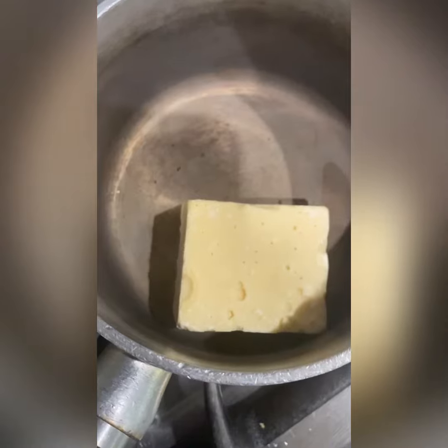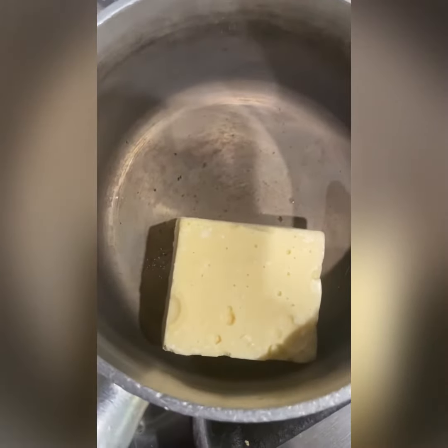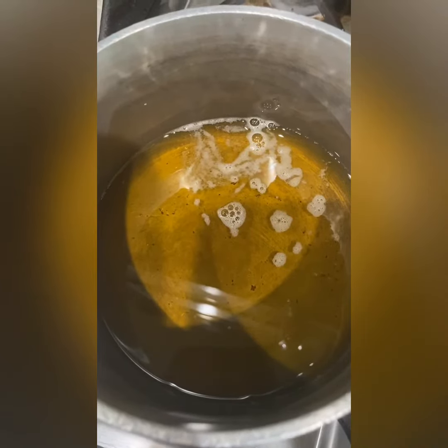I will start by melting my cocoa butter. In about five minutes it should be ready, and then we'll move on to the next process.